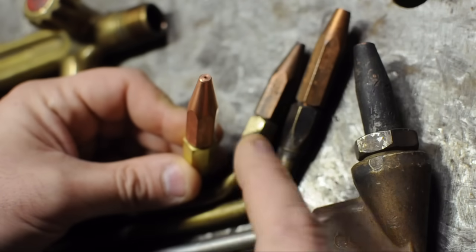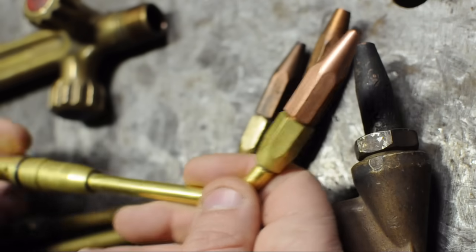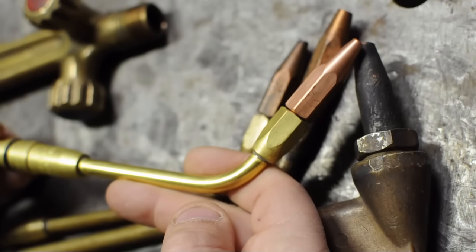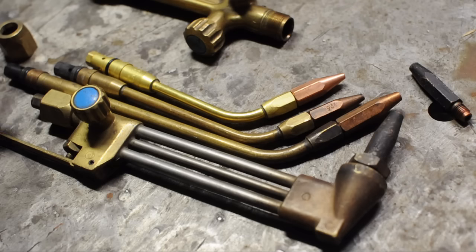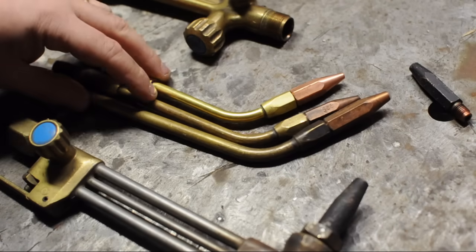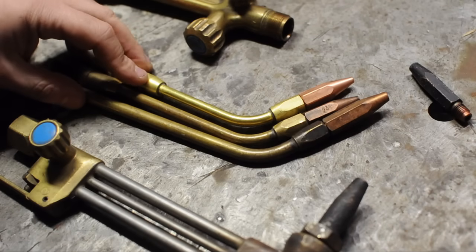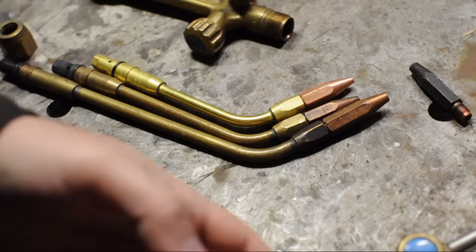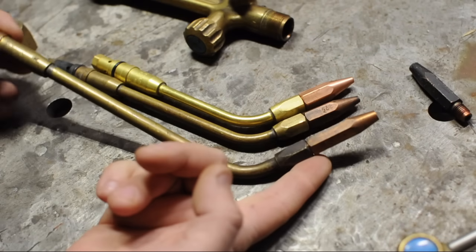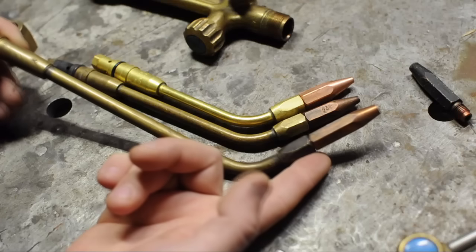The local shop didn't have all the tips I needed, but he did have this sweet-sized nozzle at a really good price — I think I'm going to get to like this one, it's now my smallest. What you're looking at is three nozzles for heating, welding, or brazing, and a cutting head.